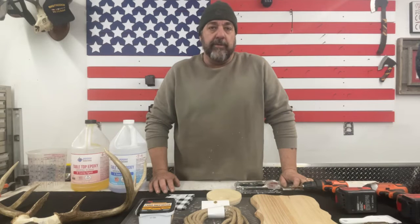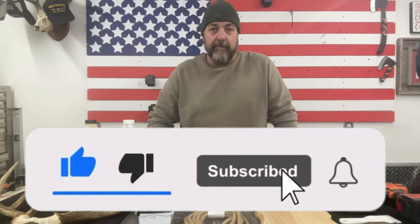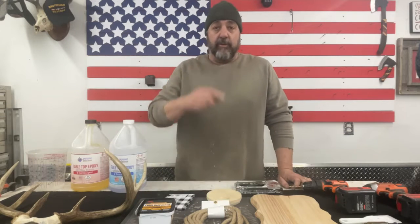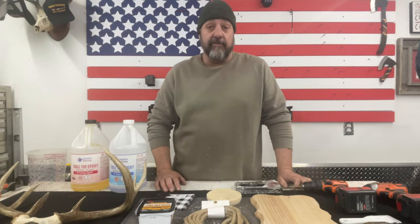Before we do, if you're liking what you see here on the Jack of All Trades channel, I'd really appreciate you smashing that like and subscribe button down below. Less than 50% of the people who watch these videos actually subscribe. Hit that notification bell so you get notified of upcoming videos — I do a video every week on Saturday morning, so it also lets you know if I post something outside of that schedule.